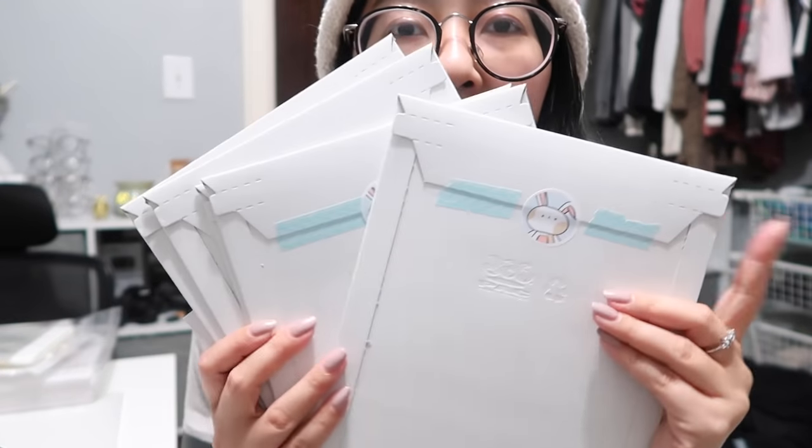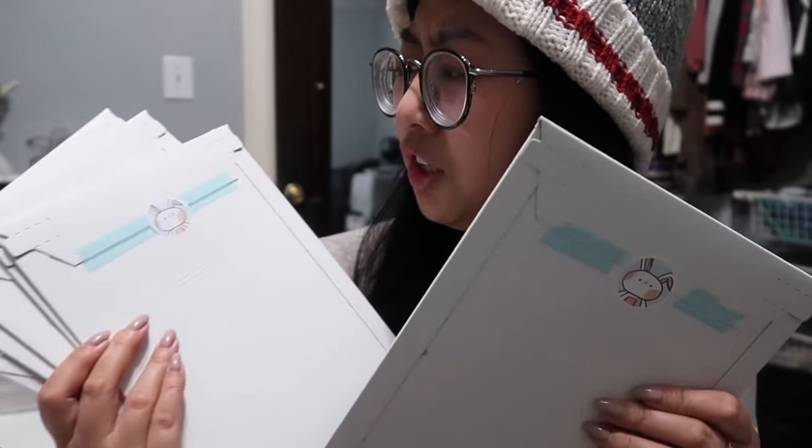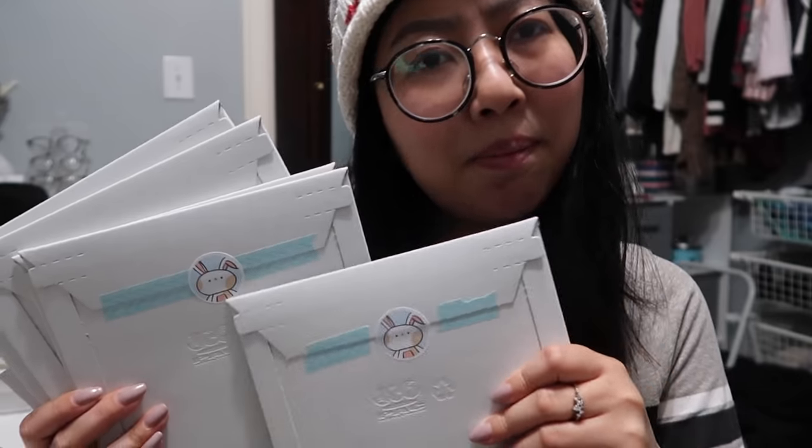I just finished packaging all the orders and I am going to now schedule a pickup with my post office and then stick it in my mailbox so they can come get it. I tried out something new — this was the first one I tried and I think I'm going to package all my orders like this. I just think it looks so much cuter and you get a little bit of muffin on every package.